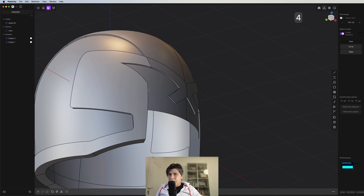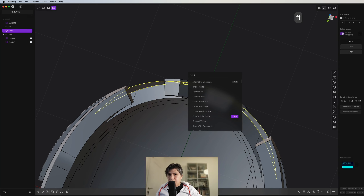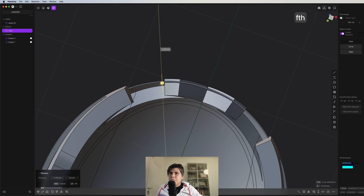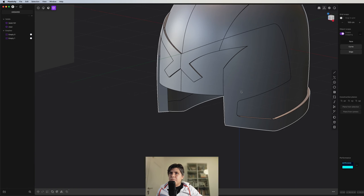And you have the visor. This visor you can grab and make, for example, a thicken — something like this. Now you have your perfect cool visor.